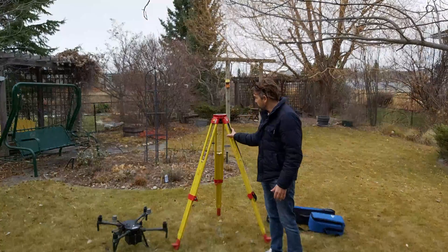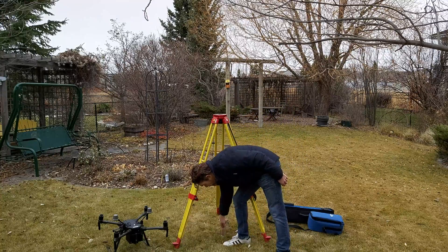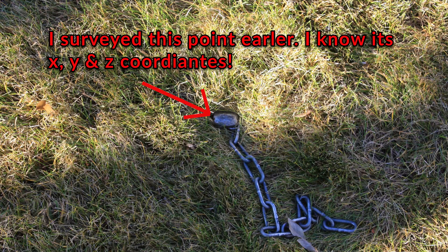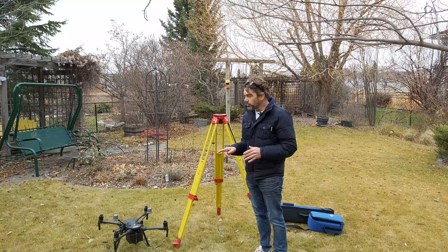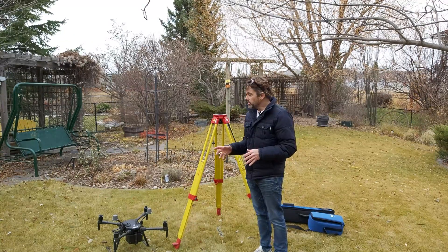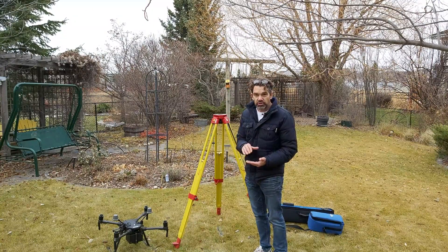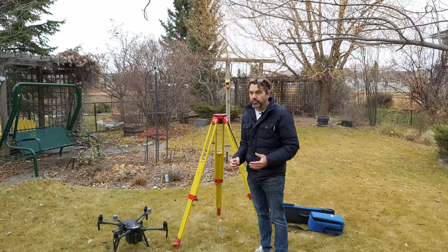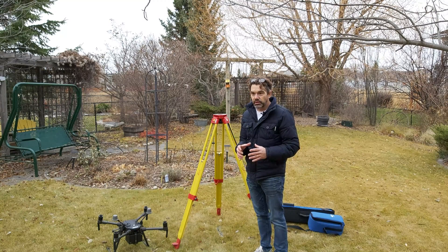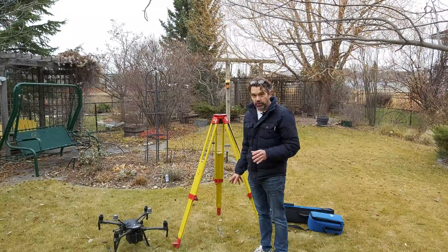I've got a tripod set up over top of a known point — you can see there's a pin in the ground. I've surveyed this location so that pin has an X, Y, and Z coordinate associated with it. This is the optimal solution for using your RTK. You can set up your base station wherever you like, but if you want the utmost accuracy you should set up on a known coordinate — a base point, a survey control marker, or some other surveyed point.